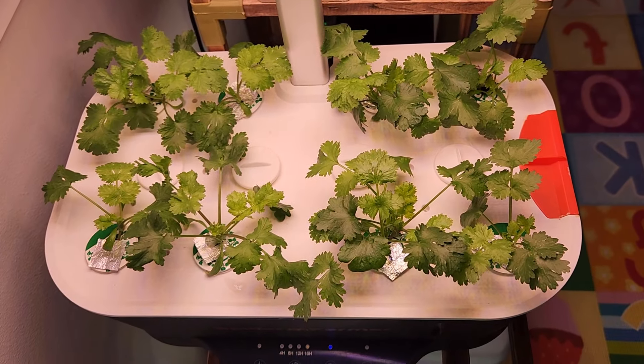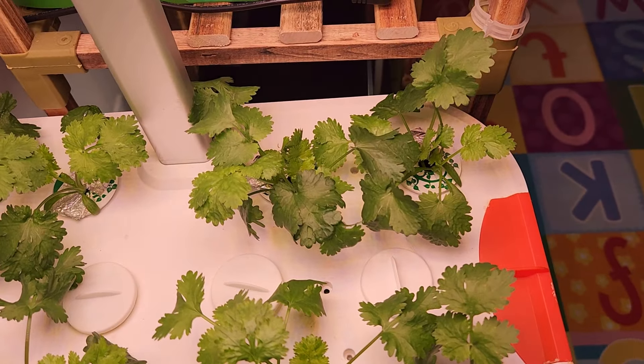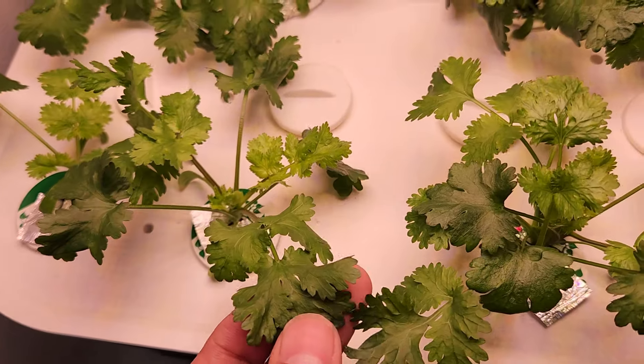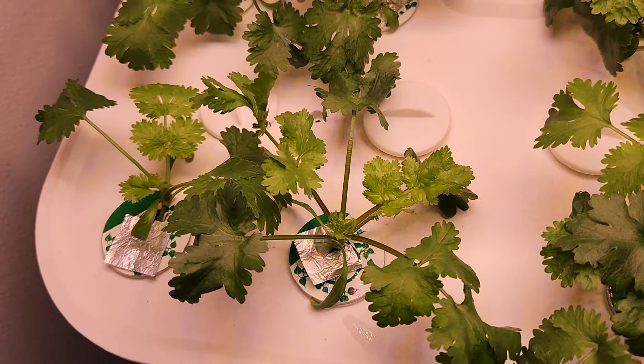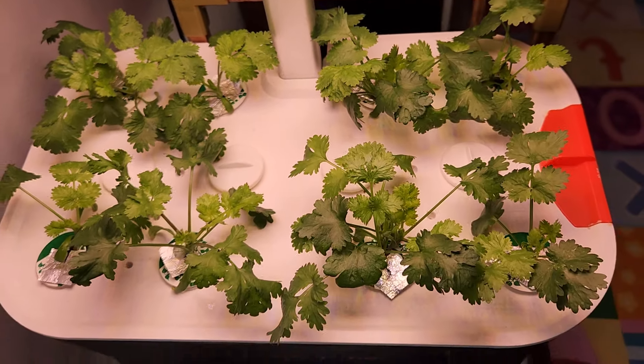It's day 25 — look at this garden! It is fully loaded with lots of cilantro. The cilantro is coming in really nice and strong with wide leaves. This is fantastic growth and it is going very well.